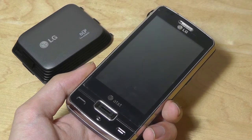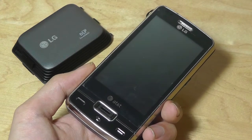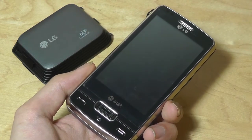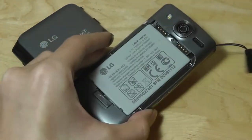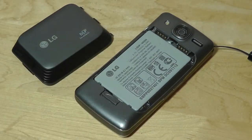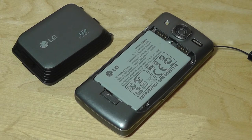Hey y'all, OSReviews here watching our throwback look at the LG Expo. This was another smartphone released in 2009, and it was America's first projector phone. It was really one of the earliest smartphones that LG designed with snap-on accessories that expanded on the functionality of the phone, and in today's terms that would be marketed as modular.